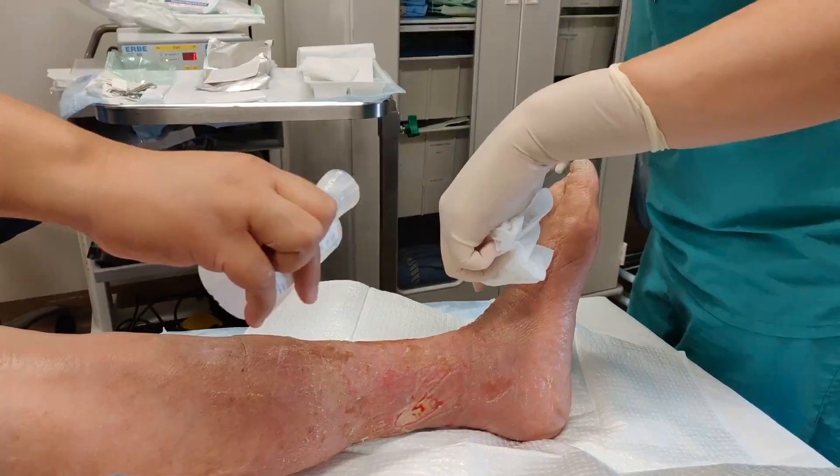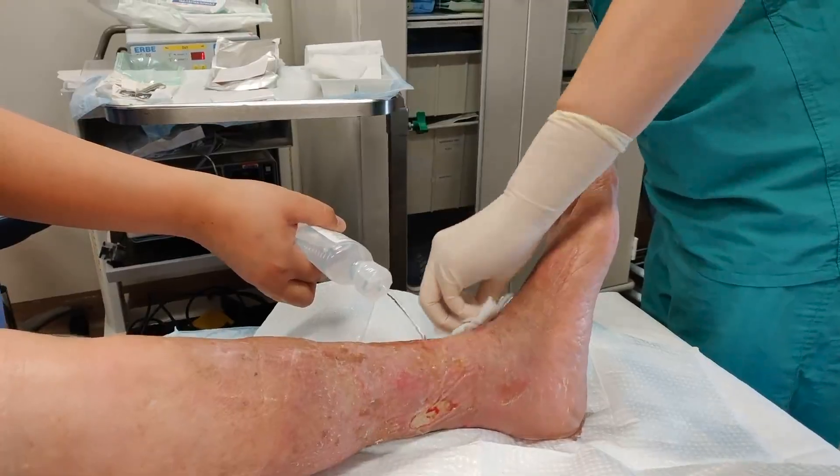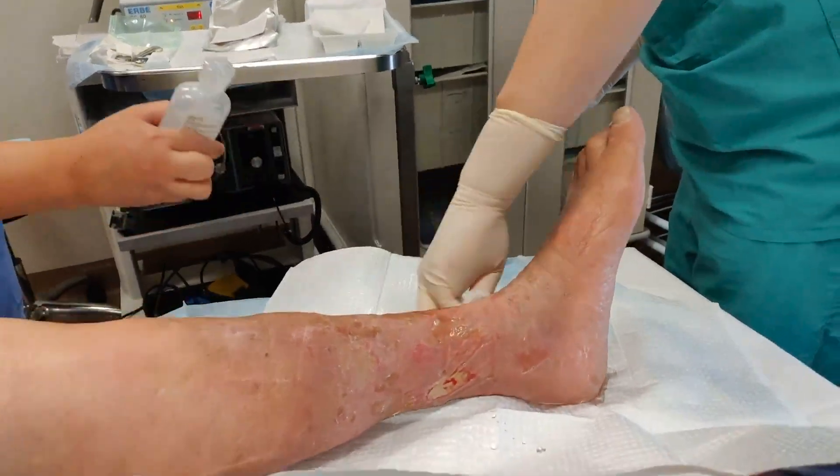This patient had a venous stasis ulcer on their lower left leg. The affected area must be cleaned and redressed. Here is the proper procedure.